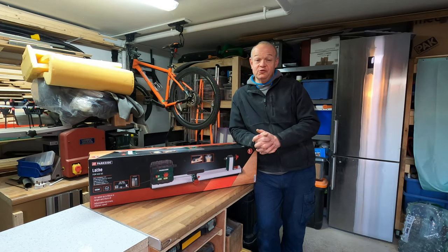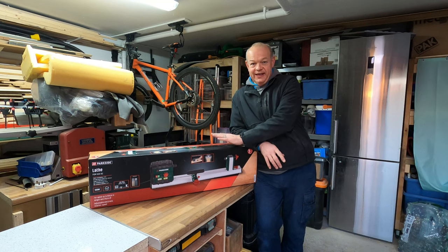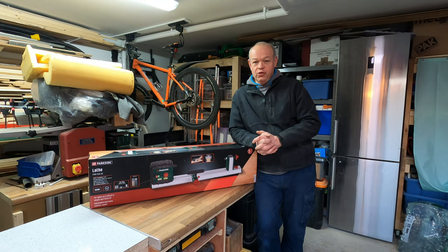Hello fellow woodworkers and welcome to this week's edition of the Garage Workshop 10-minute tool review. It's finally here in the workshop — the tool that I've been waiting to buy and waiting to review. But will the Parkside lathe live up to my expectations? Let's find out.